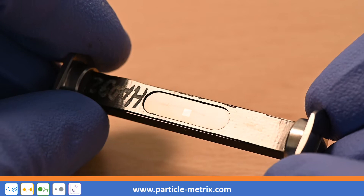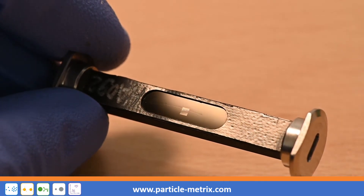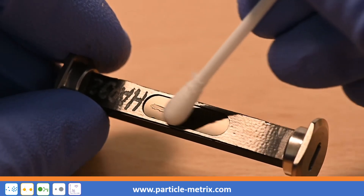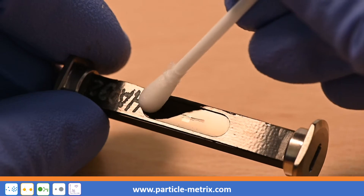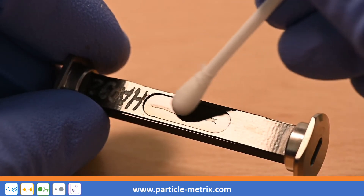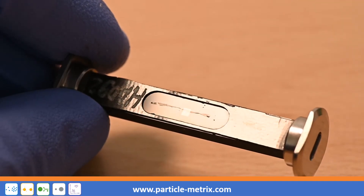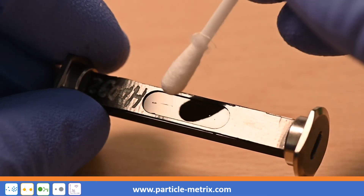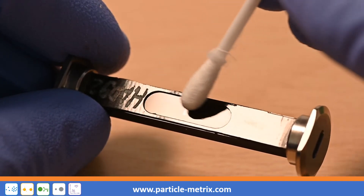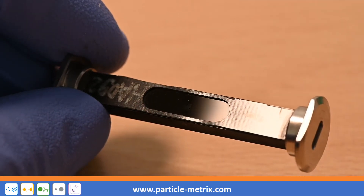If necessary, clean the second optical window in the same way. Be careful not to leave streaks on both optical windows.